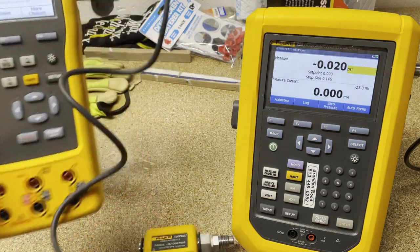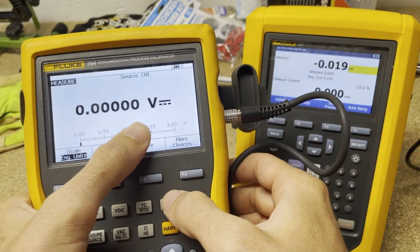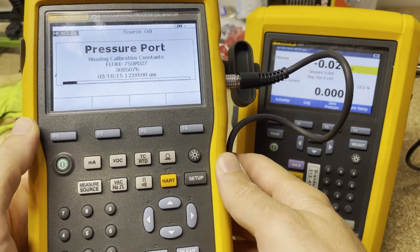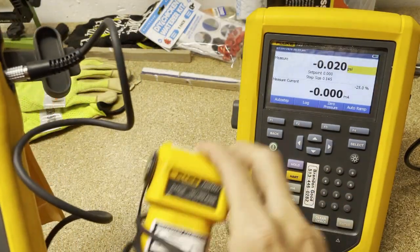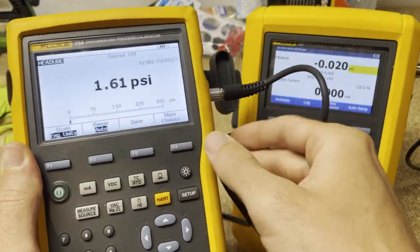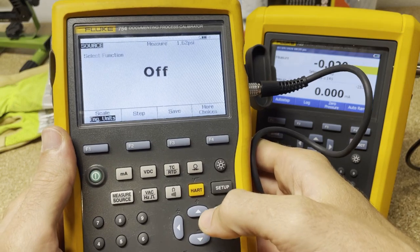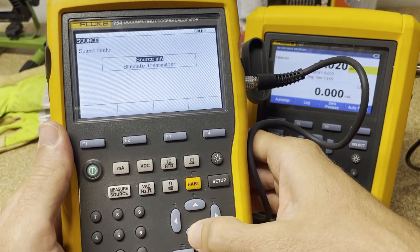First thing we're going to do to set this up: we're in measure mode, it's doing voltage right now. We're going to push this little button right here, and that's going to look for pressure. It's got a smart device so it can figure out what kind of module is plugged into it — goes up to 300 PSI. And then we're going to do source, because we want to output milliamps and simulate a transmitter.